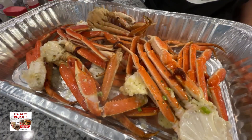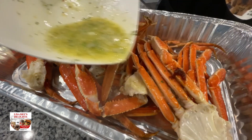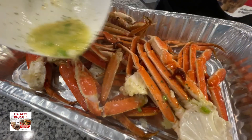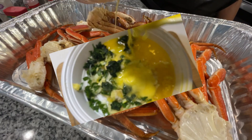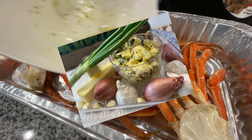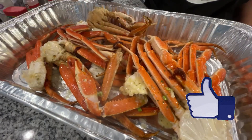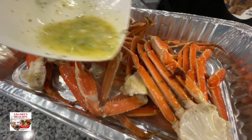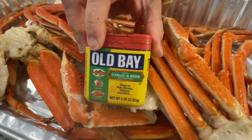The garlic butter is going to give it super yummy flavor and it's also going to allow our other seasonings to adhere to the crab legs — the seasonings actually seep through the shell and infuse delicious flavor into the crab meat. I like to make my own homemade garlic butter because it adds sensational flavor to so many dishes. If you don't have it, just melt some butter and put in some fresh garlic, fresh parsley, and scallions.